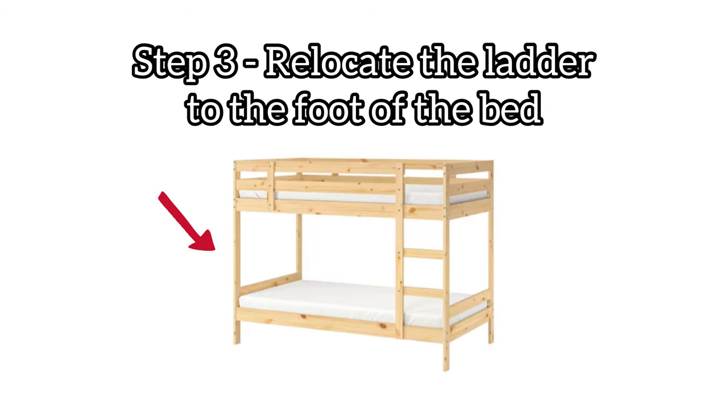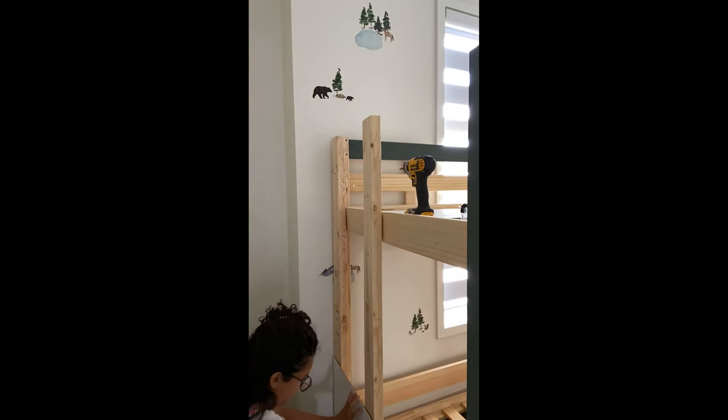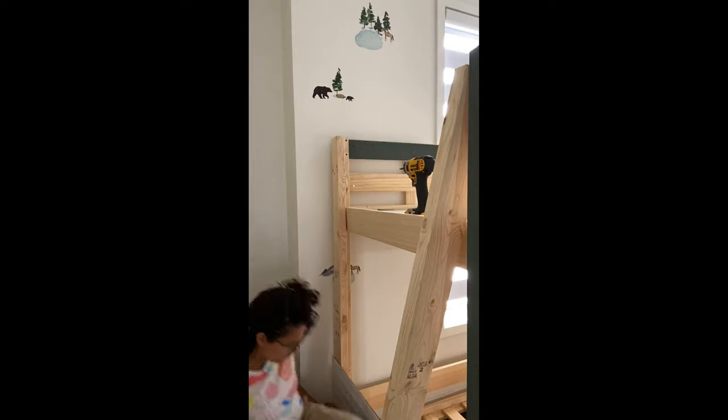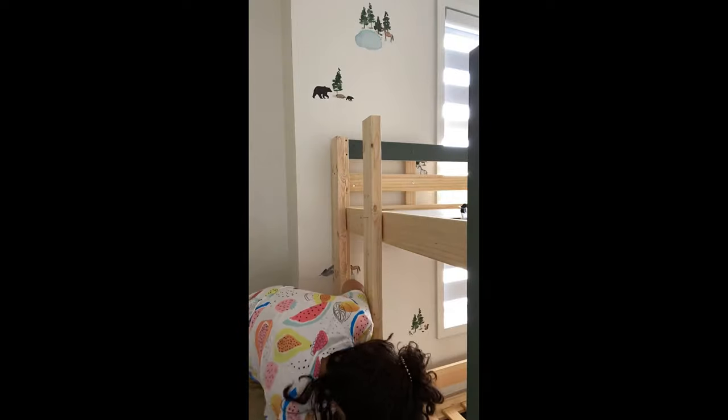The kids still need a way to get up to the top of the bed, so now that we've taken the ladder down we need to relocate it to the foot of the bed. I screwed a 2x4 into the existing framing and then I started to add these small pieces of beadboard that would cover it up so that it looks seamless and like it was still part of the bed.